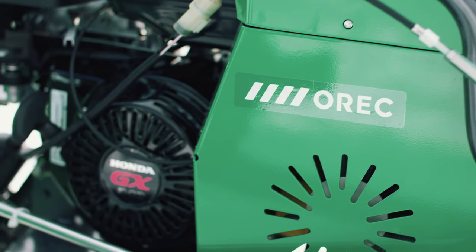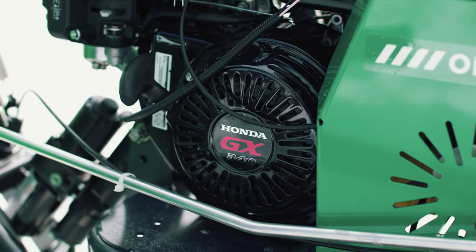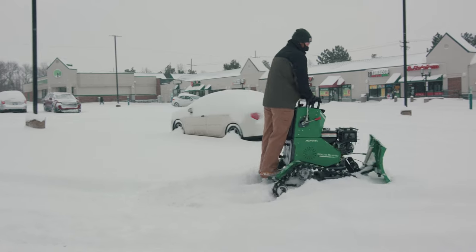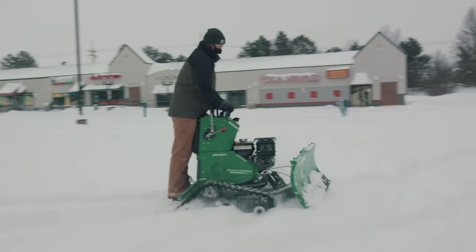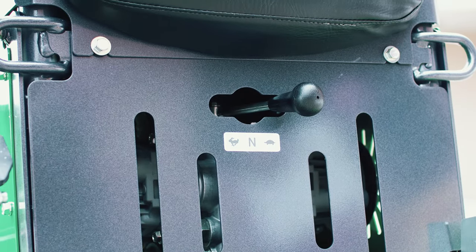The Rhino is powered by a 10.7-horsepower Honda Commercial GX340 engine with convenient electric starting. Paired with our zero-turn transmission, the rhino is capable of plowing in either high or low gear, depending on the snow conditions and depth.